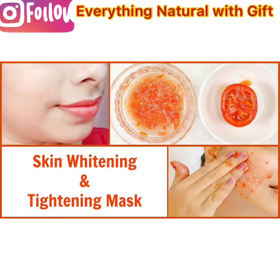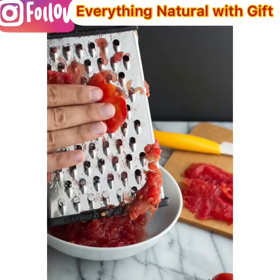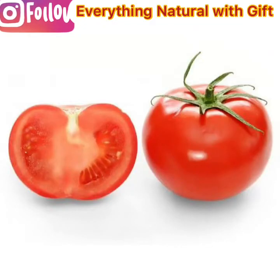First, we're going to use tomato. Here is a picture of tomato. All you need to do is to grate your tomato and extract the juice, because you'll be using the juice, not the whole tomato. Thanks to the large amount of antioxidants and vitamin C, one can use tomatoes for face whitening as they can act as a natural bleaching agent.